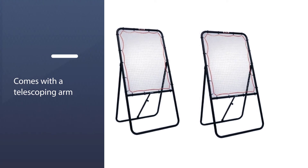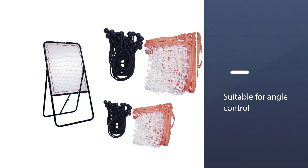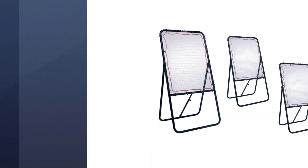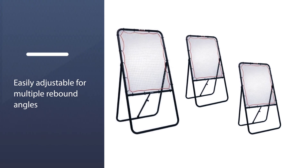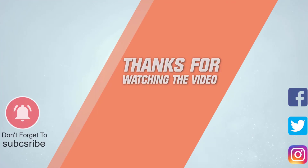Assembly does take some time due to the nature of the elastics. However, once you get everything set up, the rebounder can be adjusted to your needs. The frame has a hinged stand with a telescoping arm for angle control. For more details, click the link in the description. Thanks for watching the video.